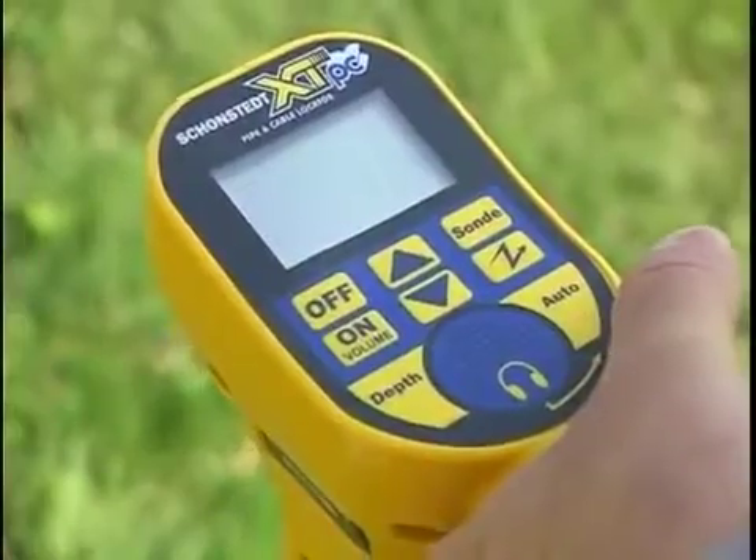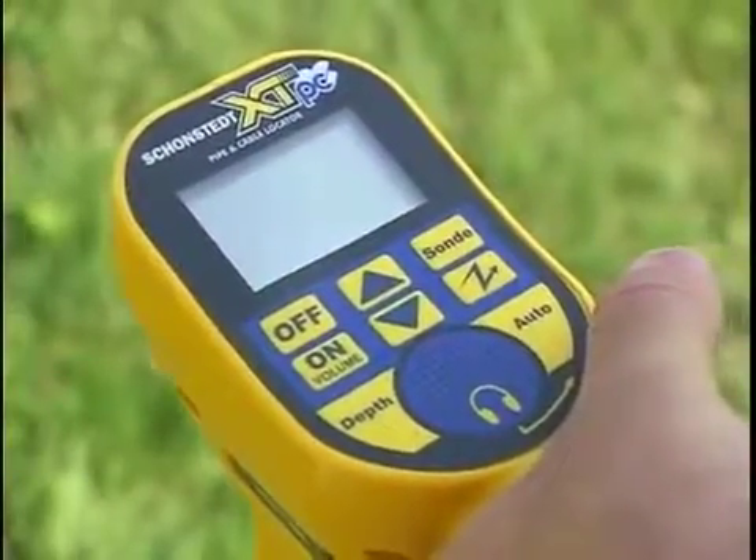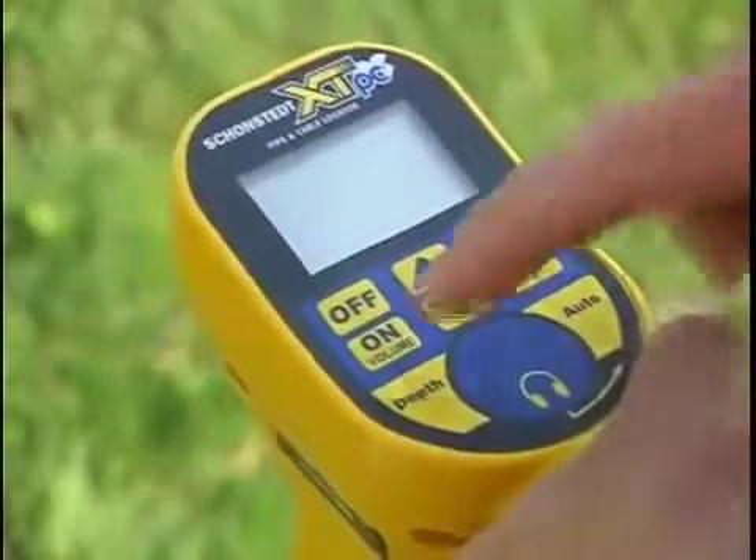Operating the receiver in trace mode. Several indicators help you to zero in on a pipe or cable location.